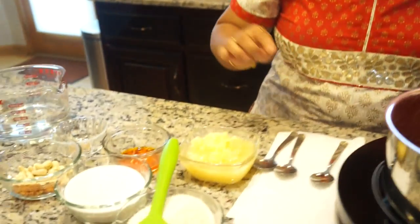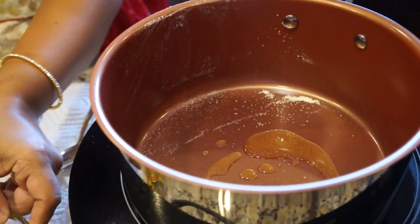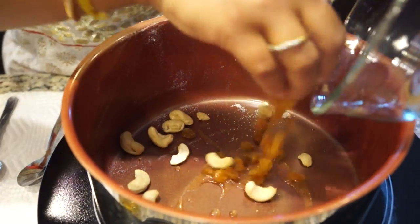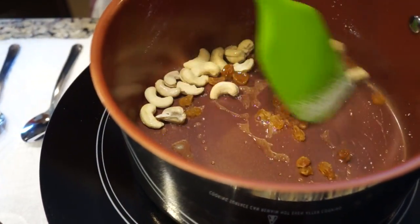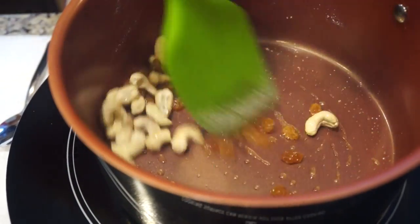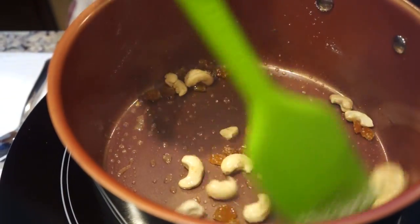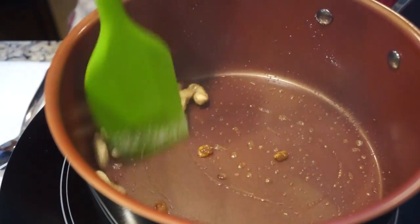To this I'm going to add a teaspoon of ghee or melted butter and quickly dry roast the cashews. I'm adding a teaspoon of ghee, some cashews, and some raisins. Quickly roast them — don't darken it, just slightly golden brown. Make sure the raisins just get plumpy.